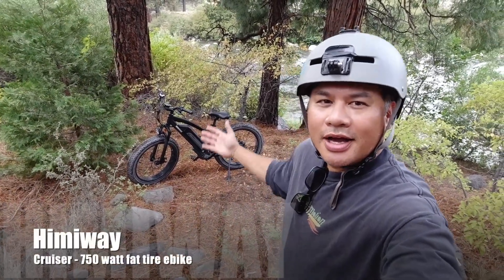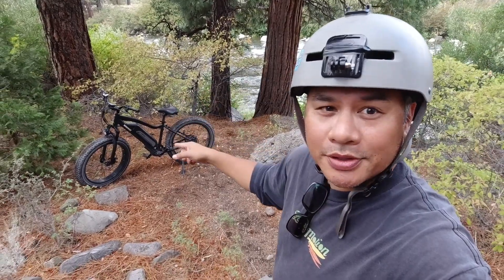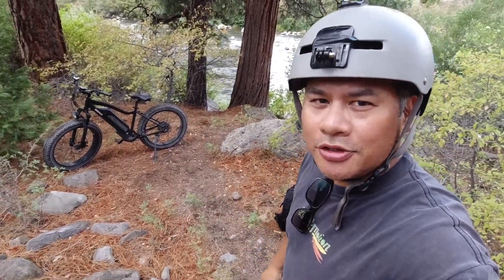What's up guys? Welcome back to the channel. I got another e-bike review coming to you. This time it's on an absolute beast of a fat tire e-bike. You've probably seen it on YouTube already. Let's take a closer look at this thing.